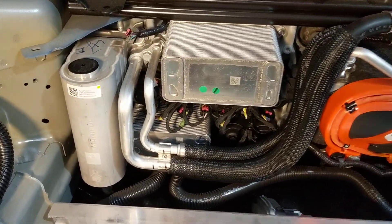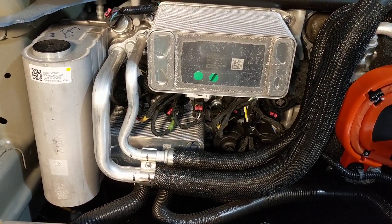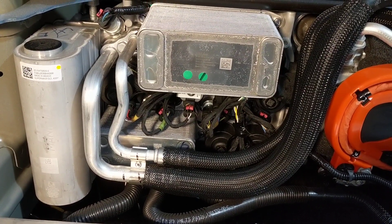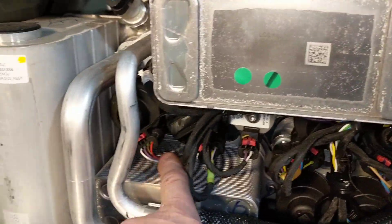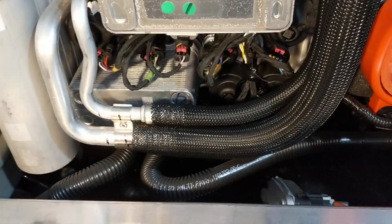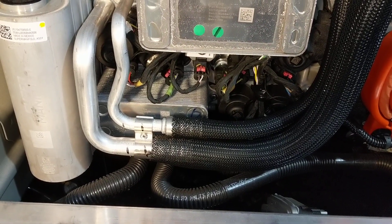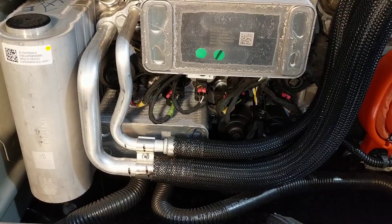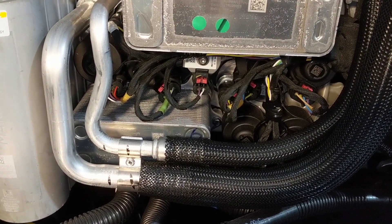Then we have this thing called the super manifold — that's what Tesla calls it. It comprises a number of refrigerant valves, including a special kind called a computer-controlled expansion valve or electronic expansion valve, which are these things here. They're basically stepper motors that drive a little needle valve inside the manifold for porting refrigerant to different ports. It also allows the computer — VC front, the vehicle controller front — to control the expansion rate of the refrigerant.